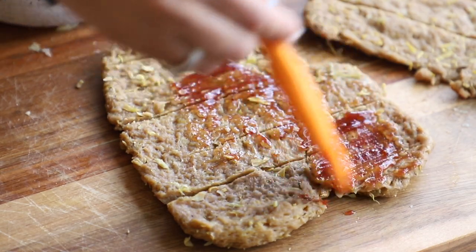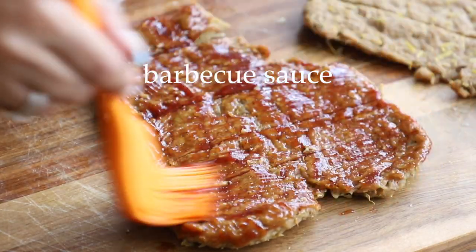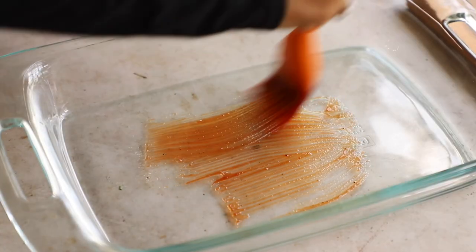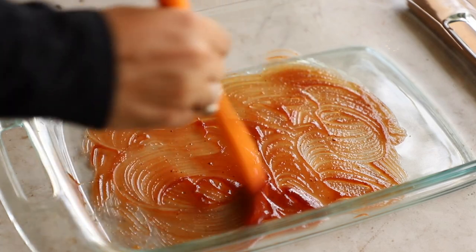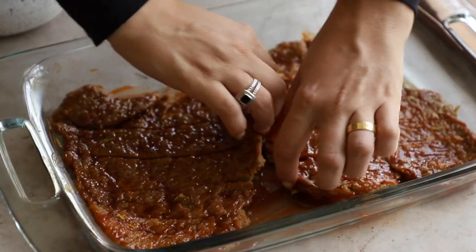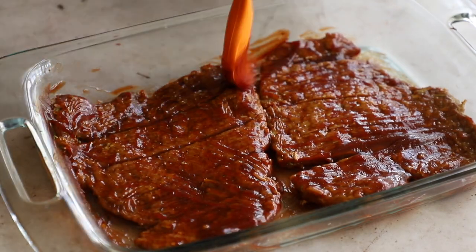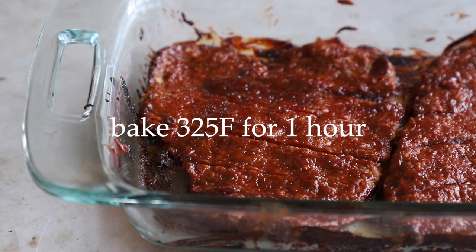Brush the seitan with barbecue sauce — I use Sweet Baby Ray's, which is vegan friendly. Brush both sides fairly well to get it nicely coated. Then brush the bottom of a 9 by 13 inch baking pan with barbecue sauce as well to help prevent sticking. Place the seitan in the pan and add more barbecue sauce on top, getting in between and underneath. Save a little barbecue sauce for later. Pop this in the oven at 325°F for one hour — slow and low is the name of the game.